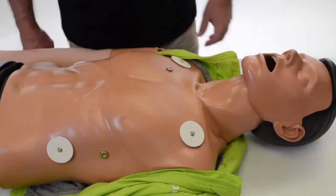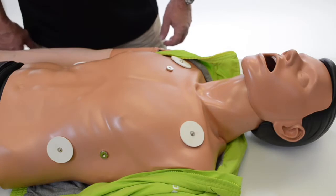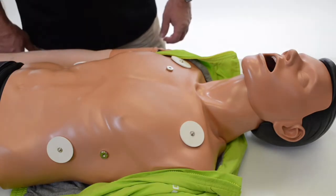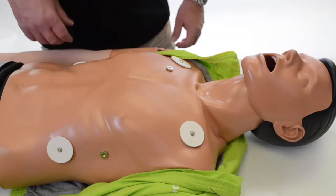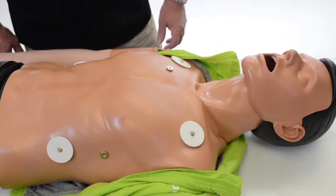We're going to talk about defibrillation and being able to defibrillate and use an AED for training. The two mannequins that we can do that with are the Ambu Man Advanced and the Ambu Man Defib.